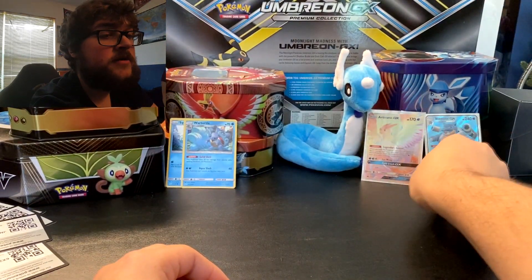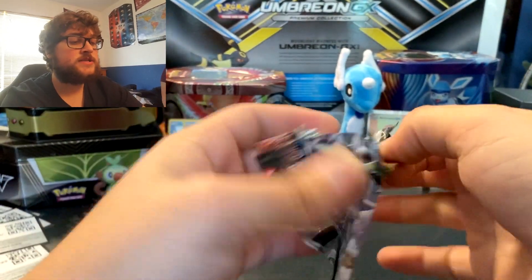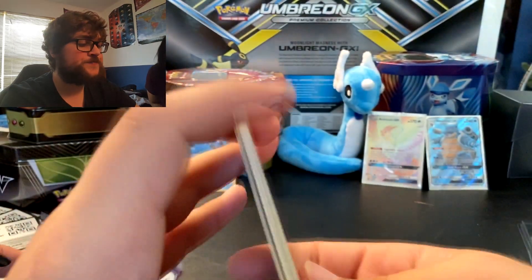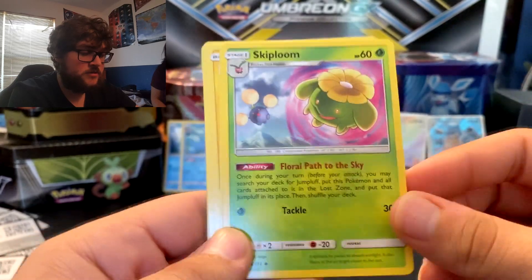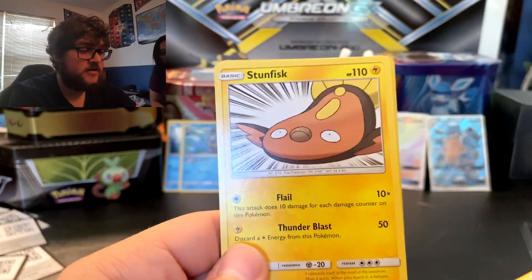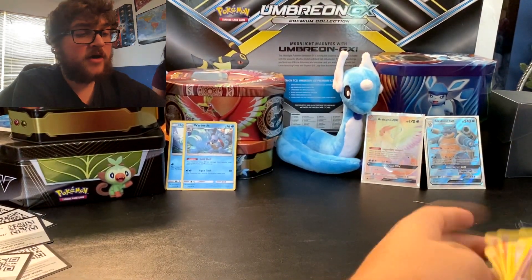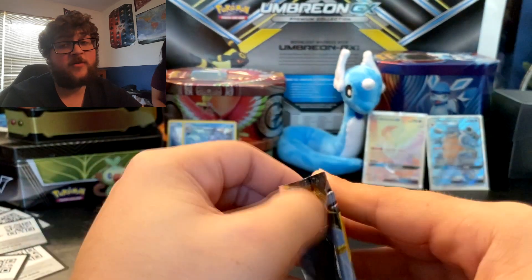We're going to set Articuno over there next to Blastoise, and we got two more packs to go. So we got Lost Thunder. The code's going to be right there — I just never know because I don't want to look at the color of the codes. So Psychic Energy, Heracross, Fairy Charm, Skiploom, Bruxish, this is a cute Dedenne card, Cyndaquil, Scyther, Stunfisk, Professor Elm's Lecture Reverse, and Cofagrigus non-holographic. So we do have one more pack to go — so far we've gotten some decent pulls, but really only one of those from the packs.